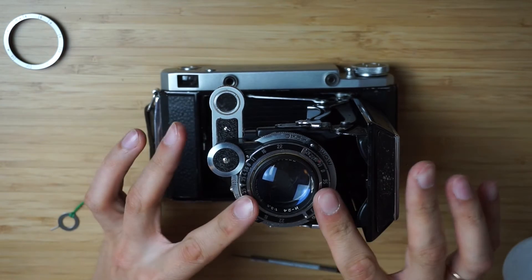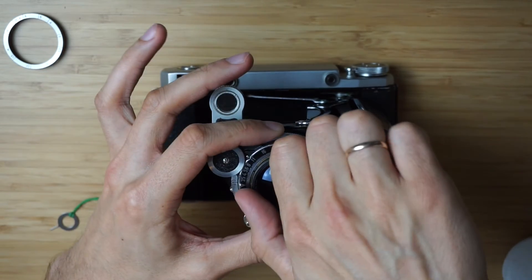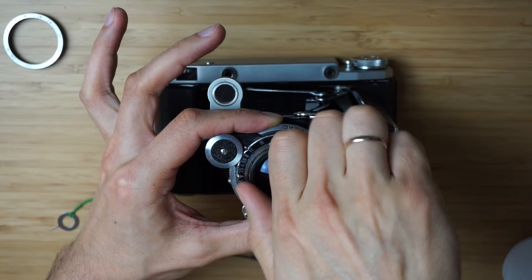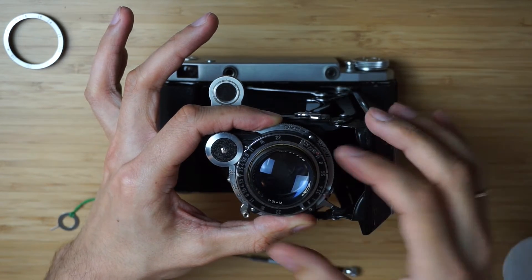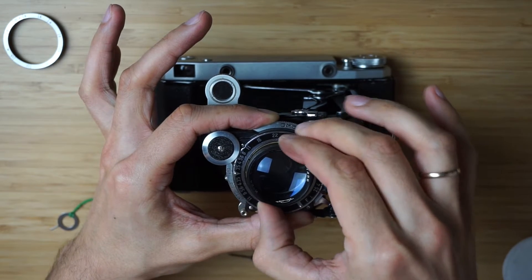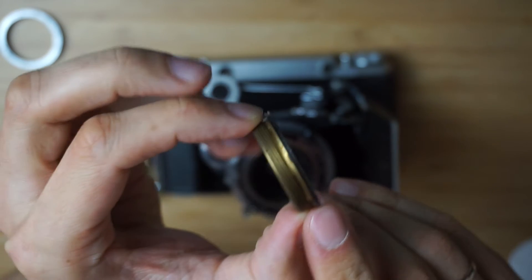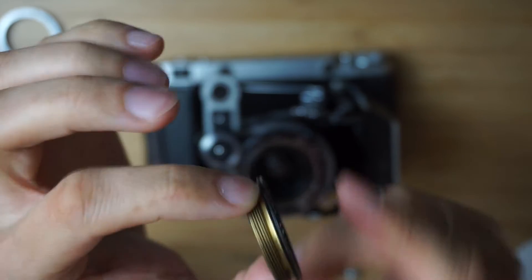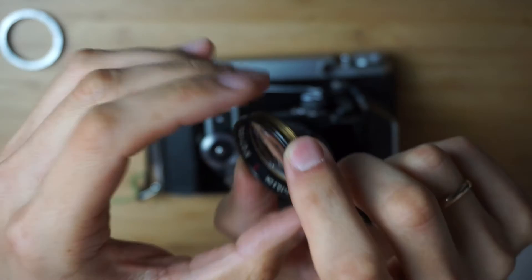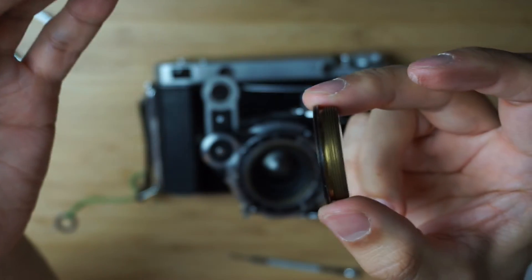This lens has a really interesting focusing mechanism. The only part that moves in this lens is actually the top element — as you can see I just unscrew it. This is how the lens is being focused: by rotating this element. Those three little screws, using friction force, lock this lens block and move it — this is how you focus your camera. And as you can see, the grease is really old and there is almost no grease left, which is a problem.